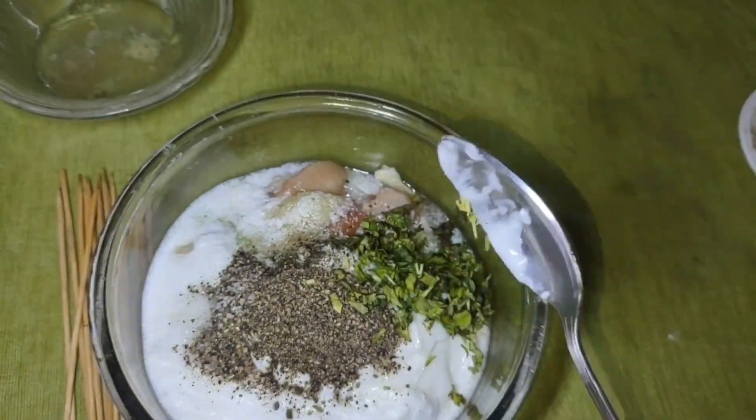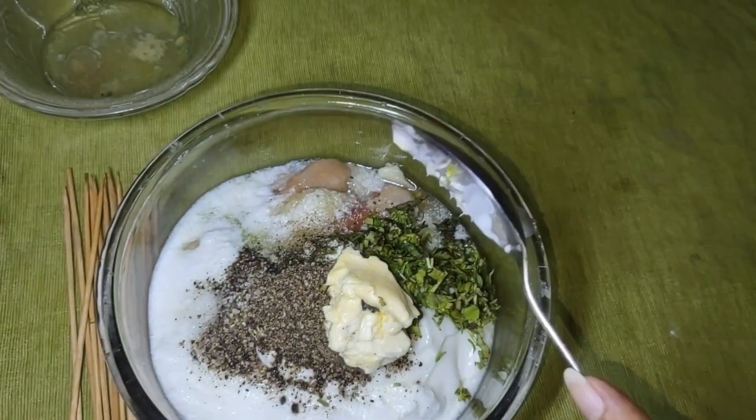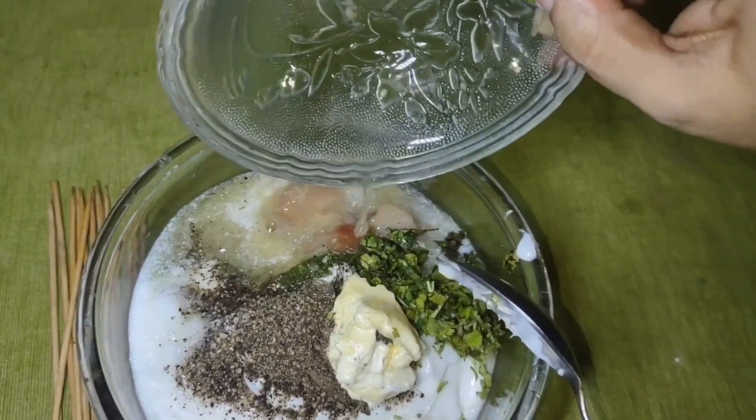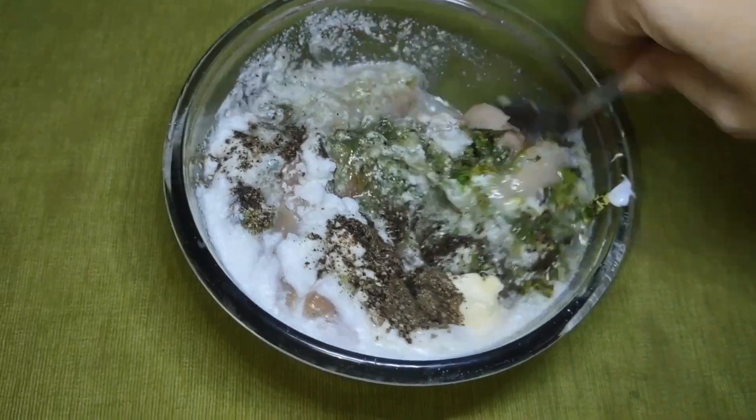Add black pepper powder, chopped coriander leaves, 1 tablespoon of butter, and 1 tablespoon of lemon juice. Add all the ingredients together and mix well.